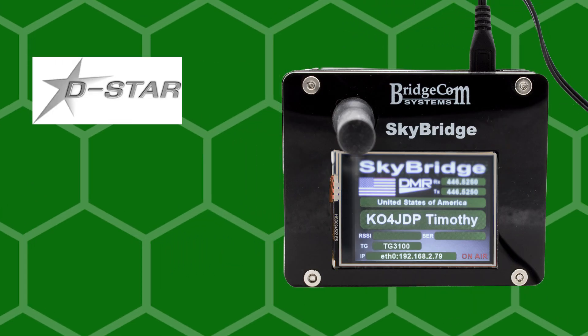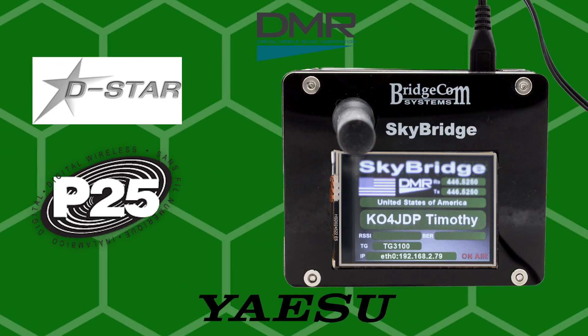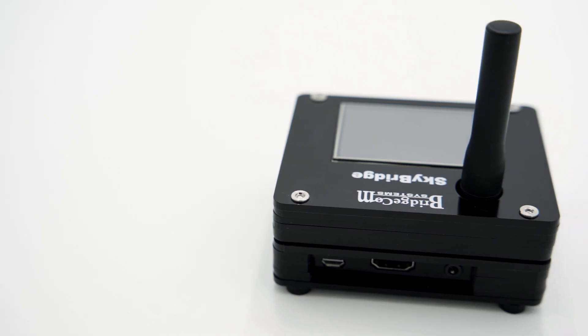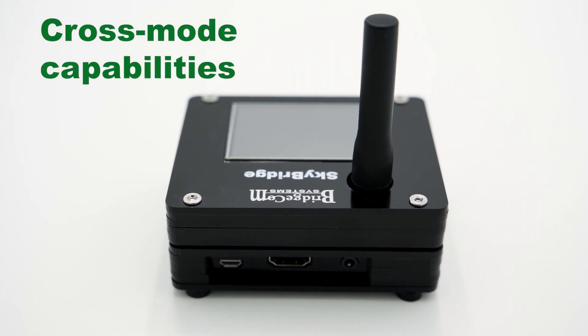Many hotspots are capable of using multi-modes like DSTAR, P25, DMR, YSF, and NXDN. However, just because your hotspot is multi-mode, it doesn't mean it's cross-mode. The SkyBridge Plus itself is capable of directly communicating to many different modes. So if you're on DMR but want to talk to your friend on YSF, the SkyBridge Plus will work for you.